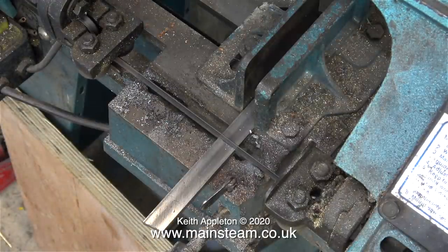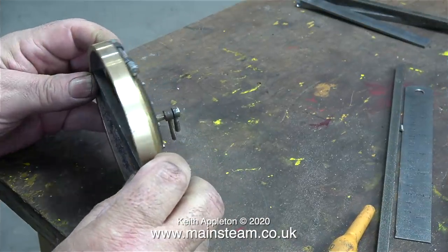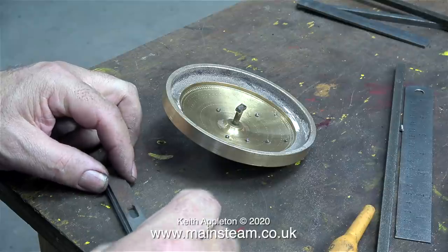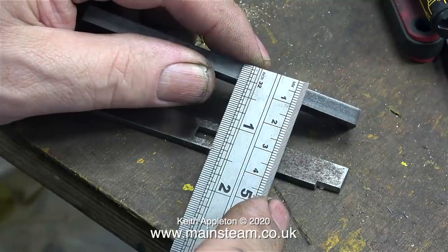This old bandsaw was terrible when I bought it about 35 years ago. It's not very well made, but it really works well. I then tried the piece of bar in position to see if it fits. When I placed the original crossbar on it, you could see how much bigger it is. The ideal size would have been half an inch wide by three-sixteenths thick.